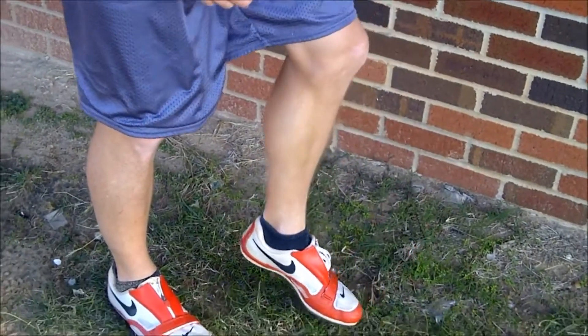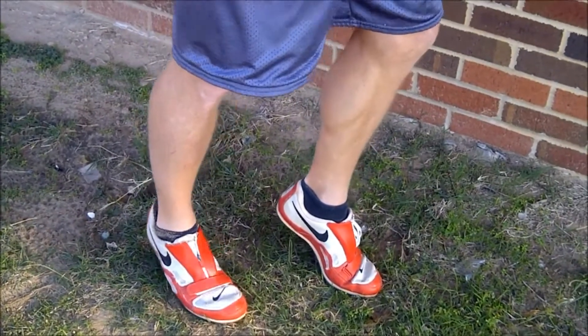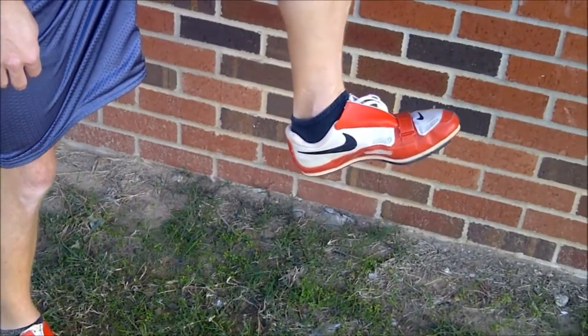Plantarflex is on the way down. As you strike the ground you're on your toes, plantarflexing towards the ground on your tiptoes. So the cycle goes plantarflex on the way up to the knee drive, to the dorsiflex.